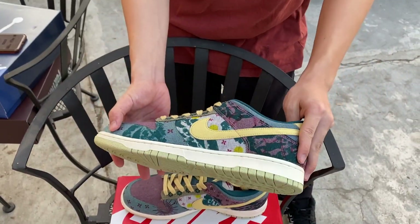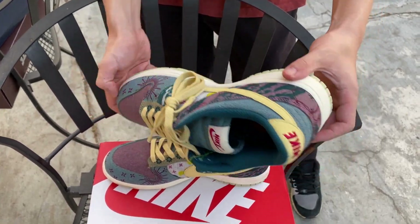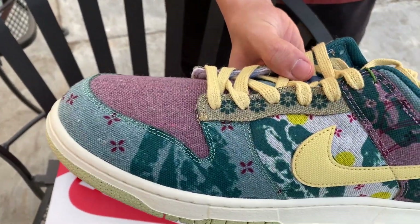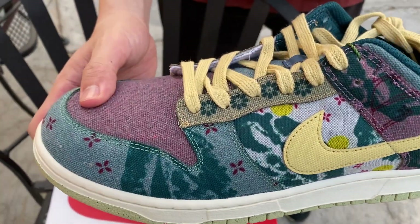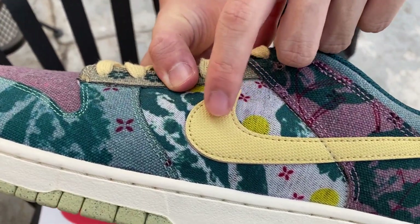Let's get right into the detail of the shoe. You have this floral design throughout the entire shoe, and it seems to be — let me just zoom in for you guys to check out the material — it's like some soft material. I don't really know the word for it, but yeah, it looks to be pretty comfortable.